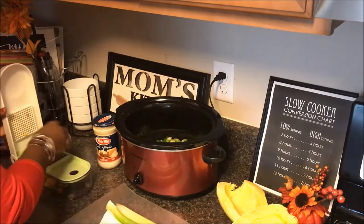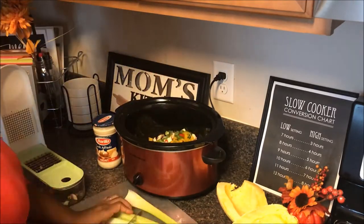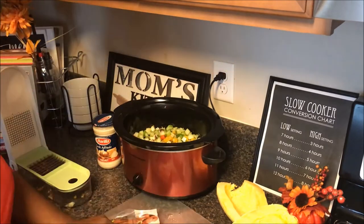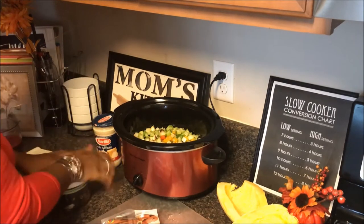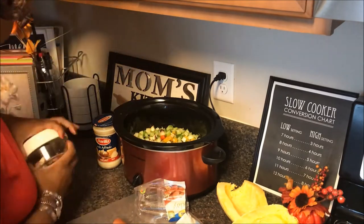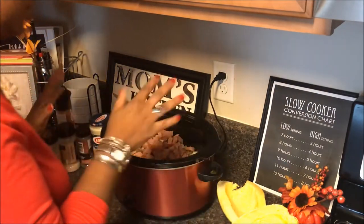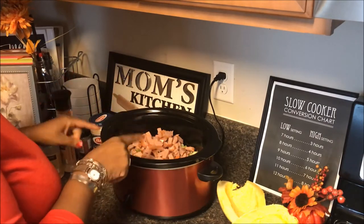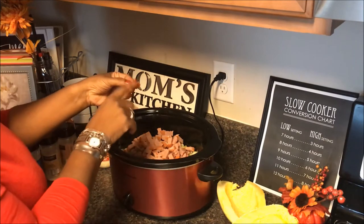To that I'm going to add in my mushrooms, and then some frozen turkey sausage. I've got all my ingredients so far in my pot: onions, peppers, celery, mushrooms, and my sausage — I actually put them through the chopper as well since they were hard frozen and I wanted them in smaller pieces.